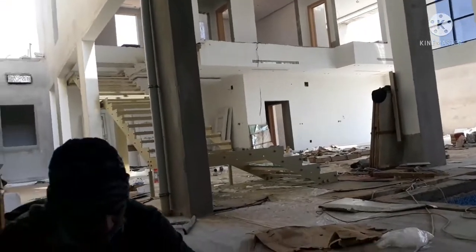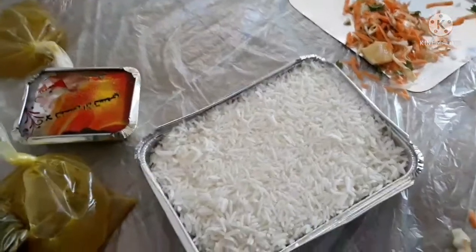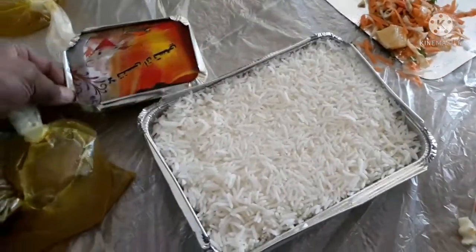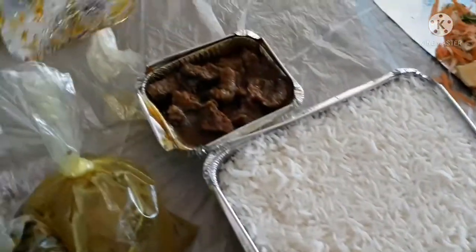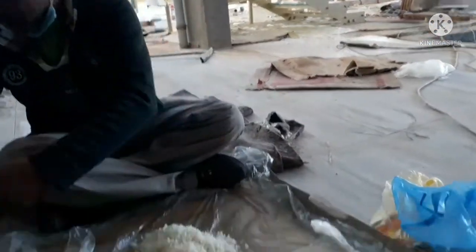Let's try to eat this recipe. This is our lunch. Let's eat.